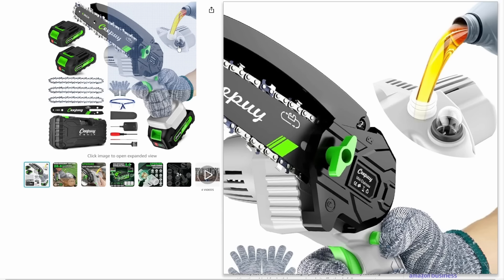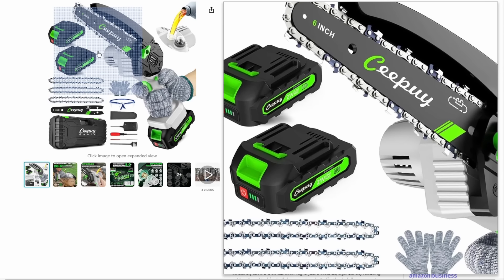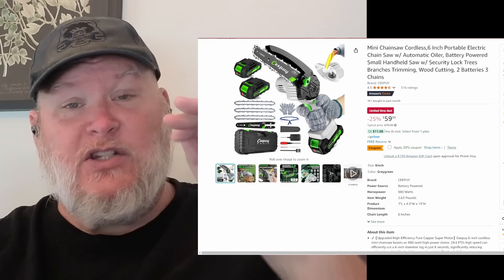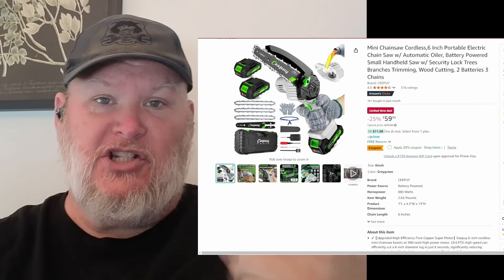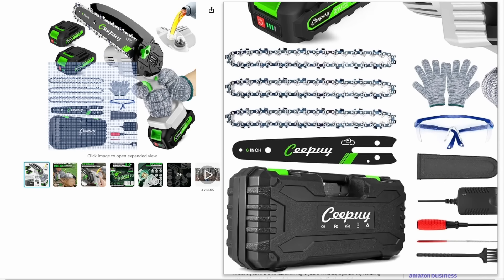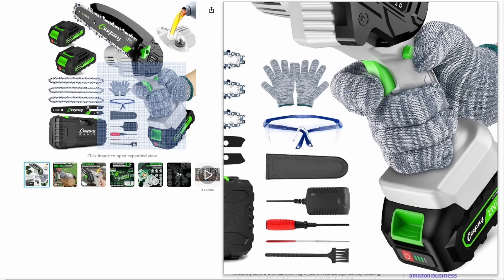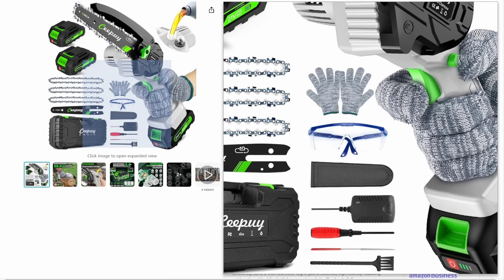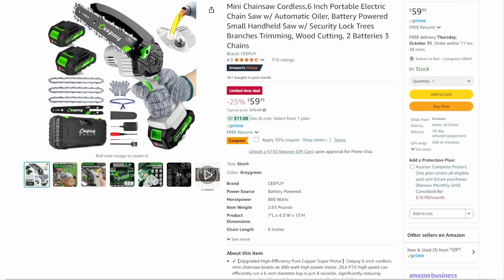Then we've got the mini chainsaw — look at this, it's got the oil reservoir, which I really love. It's a plastic priming pump that primes oil into the chain. You get custom gloves with it too. Coming in 25% off list, you're getting three chains and the bar. It's a six-inch, and I think the four-inch ones are just too small. You get a couple of batteries, the case, and a screwdriver. At $60 down from $80, plus another 20% off coupon — that's a good deal.